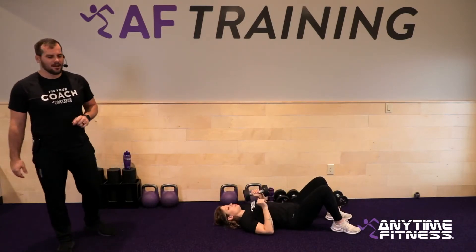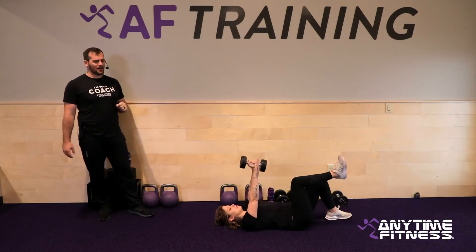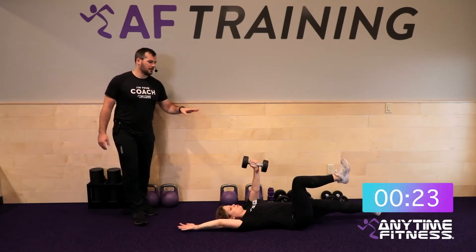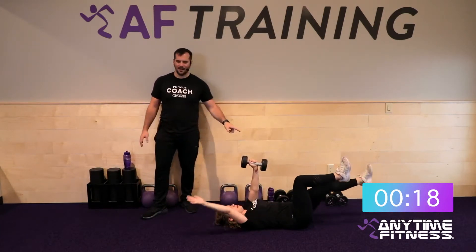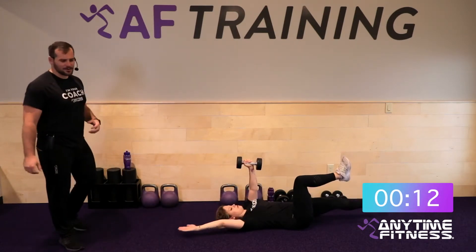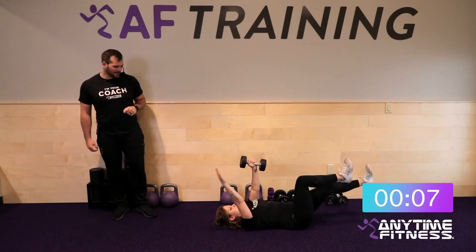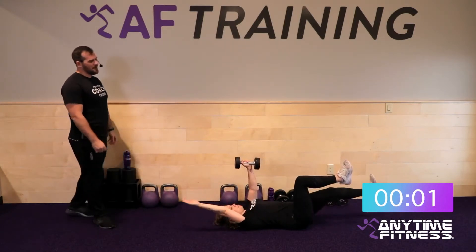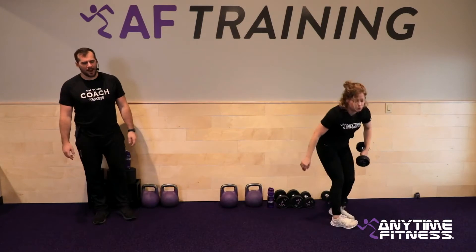Three, two, one — rest. Dead bugs coming up next. Take it down to our backs. Dumbbell stays in the left hand, so the right arm and left leg are moving. Left arm — that dumbbell arm — stays right over the shoulder. Three, two, one — let's go. This dumbbell hand doesn't move an inch this entire round. The only things moving are that leg on the same side and the arm on the other side. Right arm, left leg. Lower back is nice and stable on the ground, core is tight for the entire round.